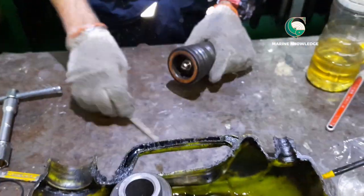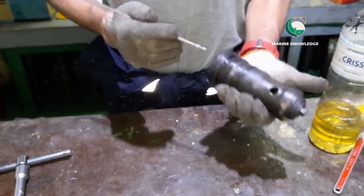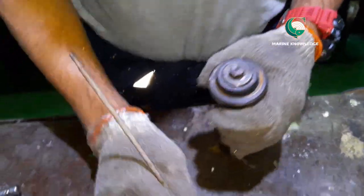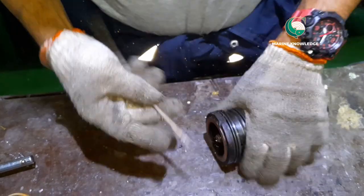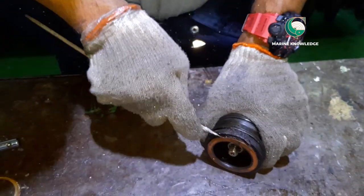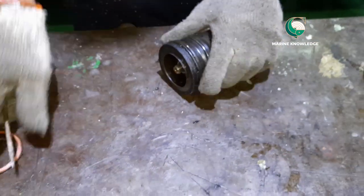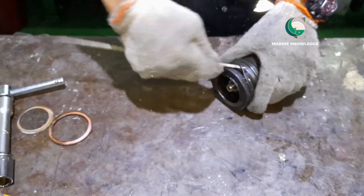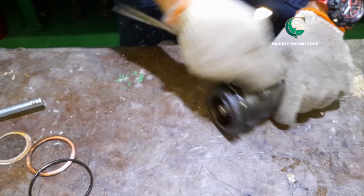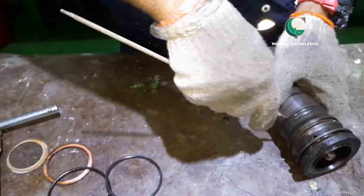Initially, you need to remove the gaskets on both ends of the starting valve. Use any sharp object to remove the gasket — a sharp welding rod or a minus spanner can be used. Once the gasket is removed, you can remove the old o-rings. This starting valve has three o-rings.